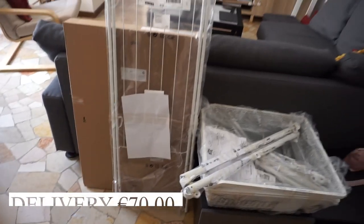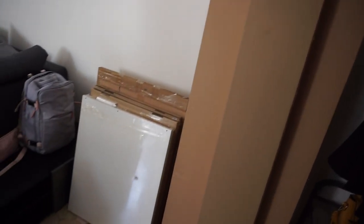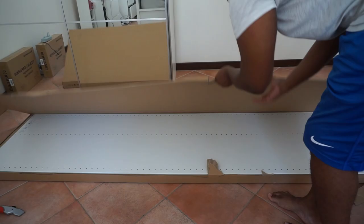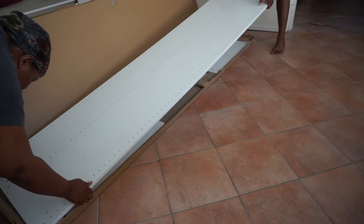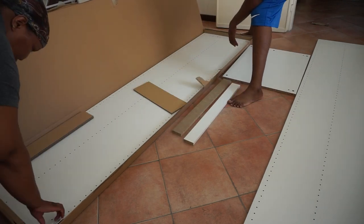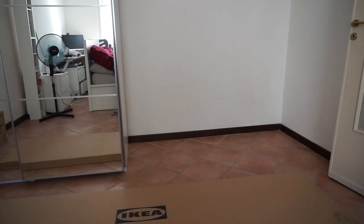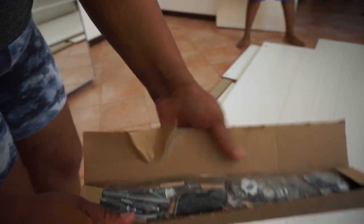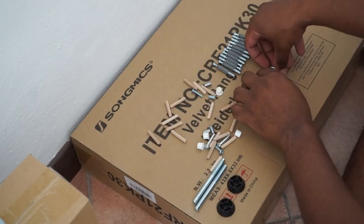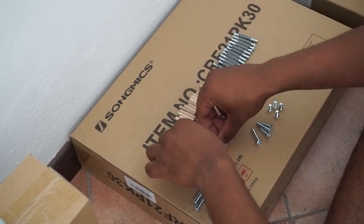We paid 17 euro for delivery and they brought everything upstairs into the room of our choice. It arrives in all the pieces. We started with the shell — the two cupboards — opened the boxes, and made sure to lay the side pieces in the correct direction. One tip: what my husband likes to do is separate all the pieces into their respective categories, because it makes construction much easier when everything is organized and ready.